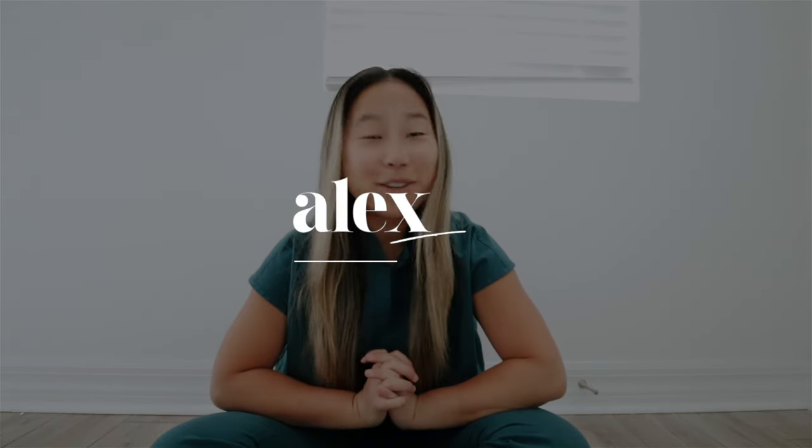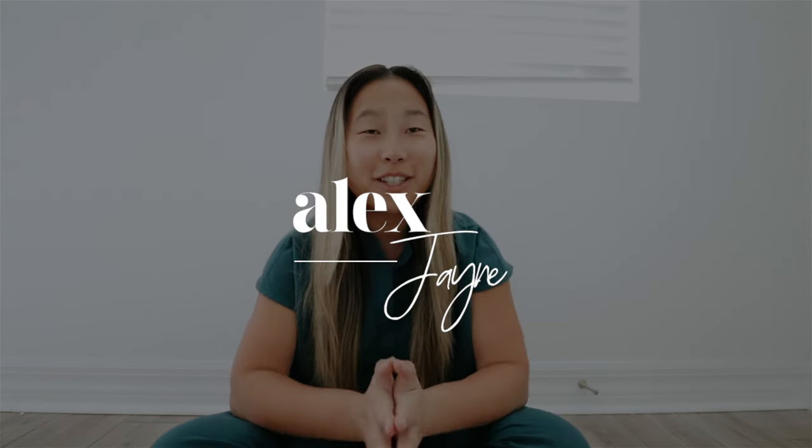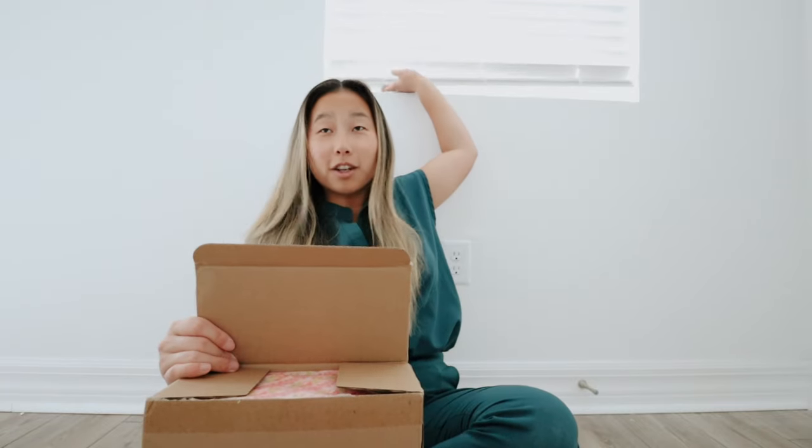Hi guys, welcome to a new video! Today's video is so exciting because I'm unboxing the Love Shack Fancy and Stanley collab cup. I'm dressed like this and filming in this location because I just got home from work and I really wanted to film this and get it up for you guys. I also want to post it on TikTok, maybe just the unboxing part. Sorry my blinds are looking a little crazy — let's just get on into it.